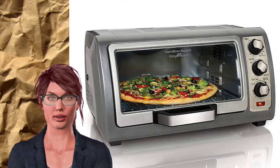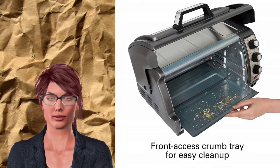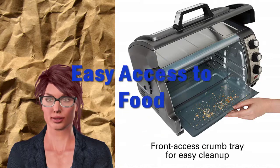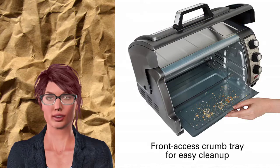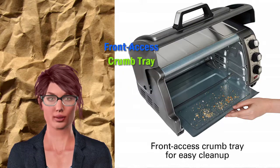Easy access to food and countertop. The roll-top door moves up and out of the way so you can have safe, easy access to your food before, during, and after cooking. Easy to keep clean — door goes up and out of the way of messy spills and drips.